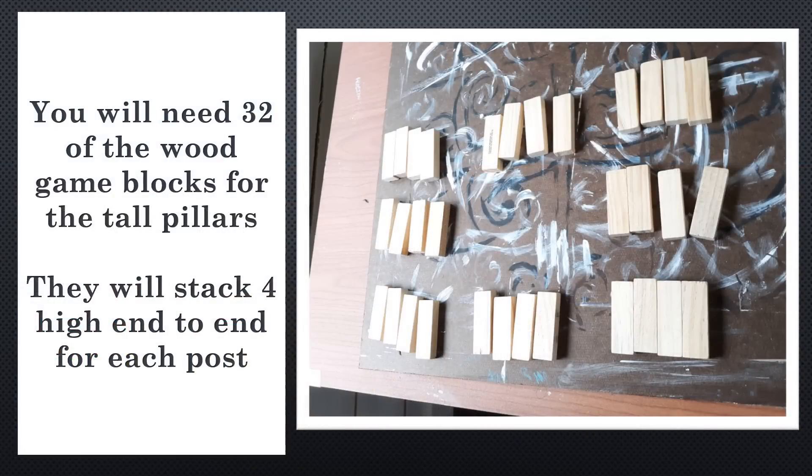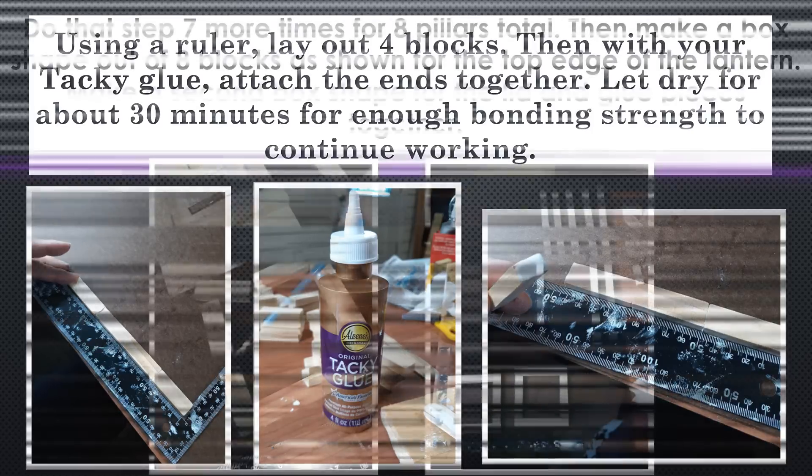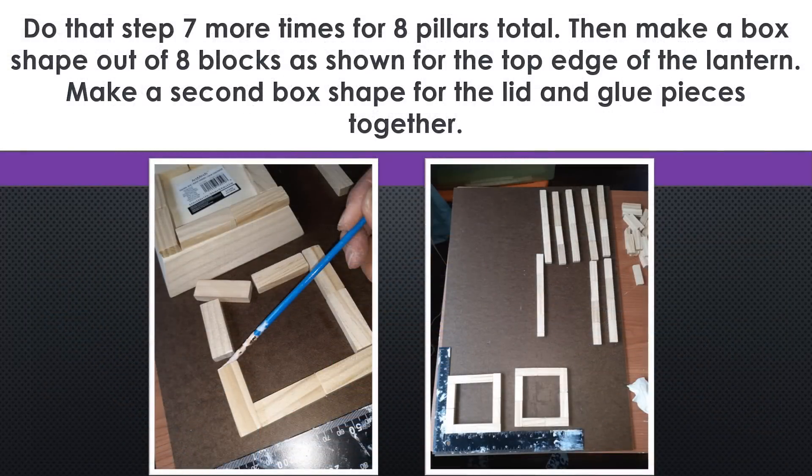You'll need 32 of the wood blocks for the tall pillars. They're going to stack four high end to end for each one. I took a ruler and used it to lay out four blocks, then took my tacky glue, which worked better than any other glue I tried. E6000 took way too long to harden and dry. This took about 30 minutes to reach a workable bond. Make sure when you put it on — I used a paint brush — you cover every part of the surface. Even if it oozes out a little bit, it's better to have it everywhere for a good bond. You're going to do that step seven more times for eight pillars in total.